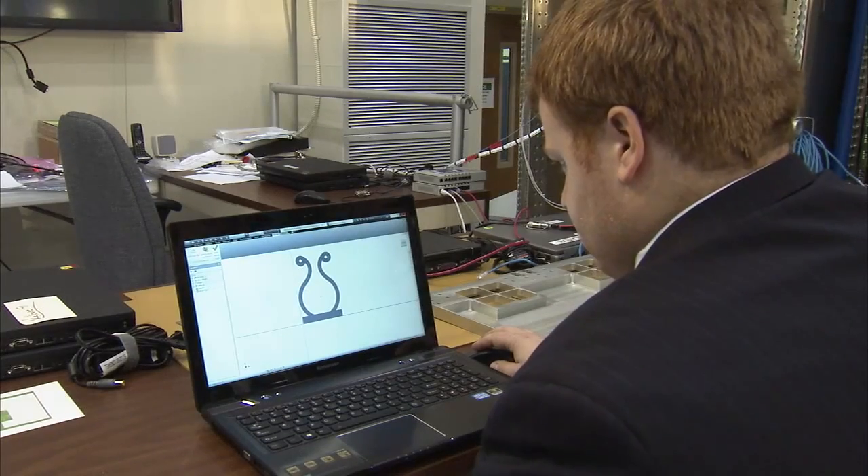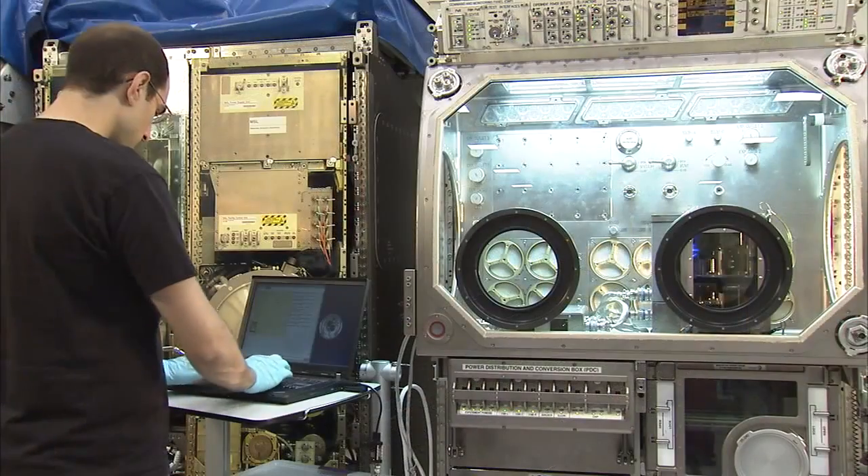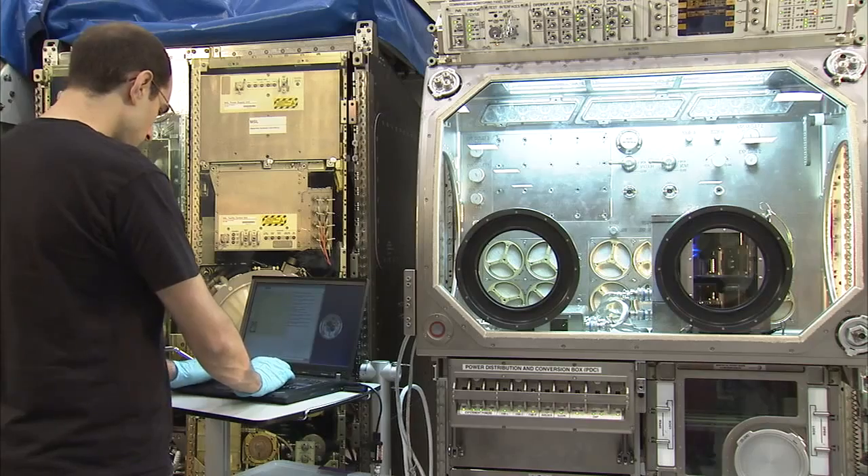3D printing provides us the ability to do our own Star Trek replication right there on the spot — to help us replace things we've lost, replace things we've broken, or maybe make things that we've thought of that could be useful. Let me give you an example.